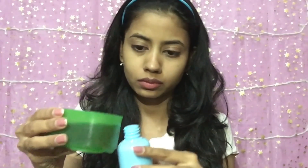Remember the water that we used to soak the seeds? I'm going to mix equal parts of that water with some rose water into a spray bottle and then spray it all over my face as a toner. This will brighten your complexion and even out your skin tone.